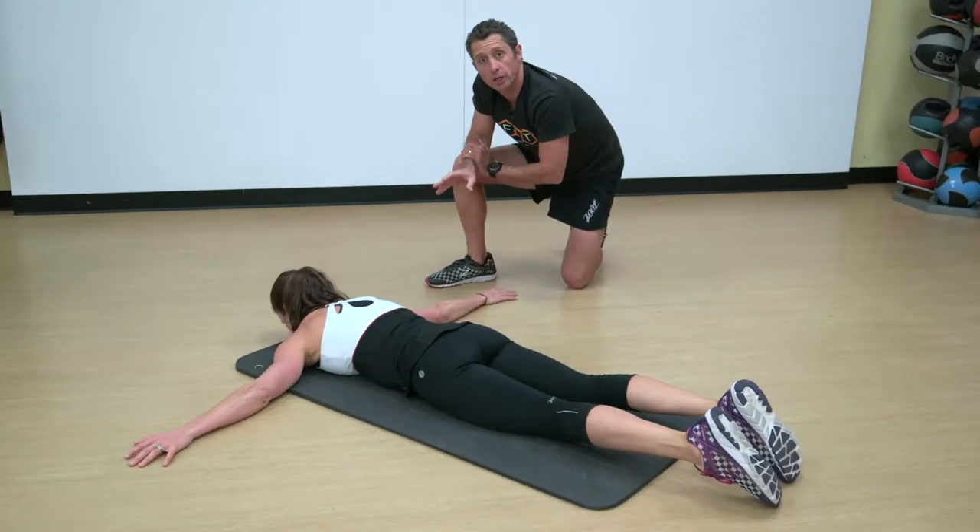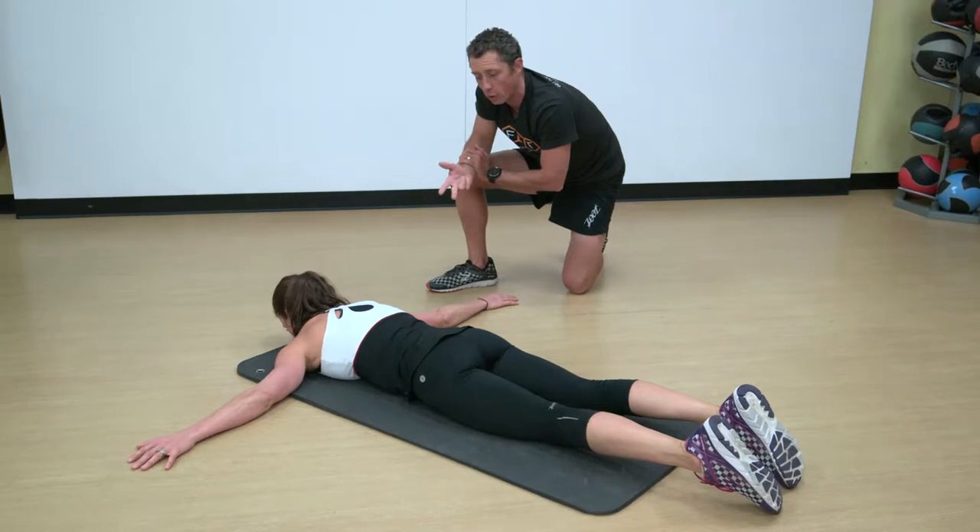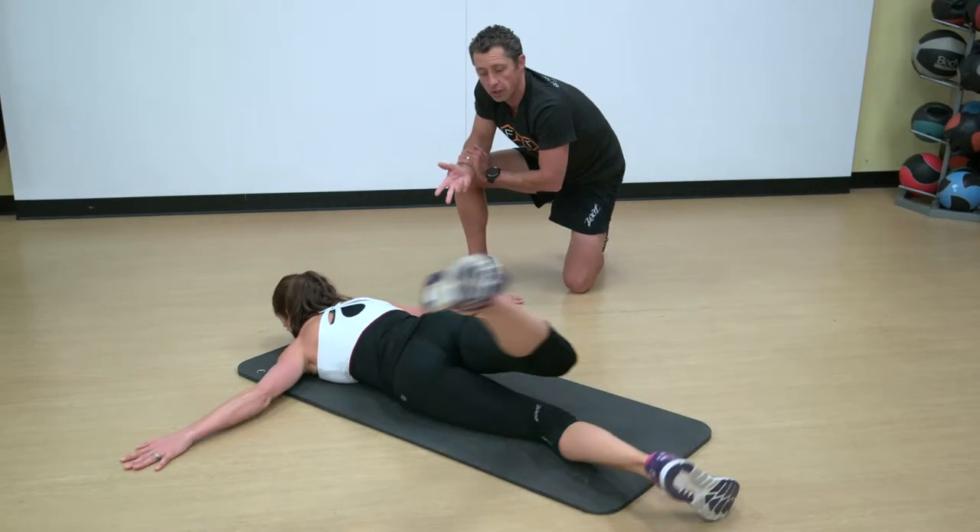Now we're gonna go through a scorpion mobilization. This is a great warm-up, cool-down, or mixed mobilization within a workout.